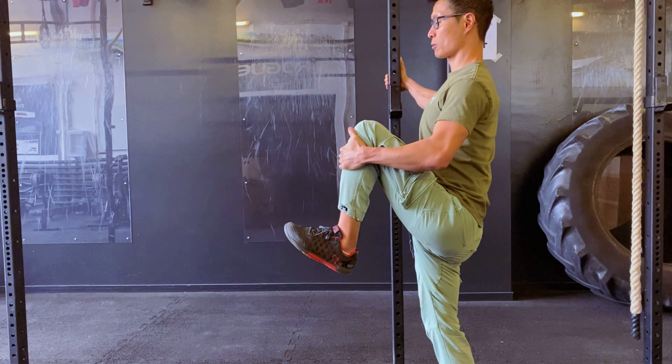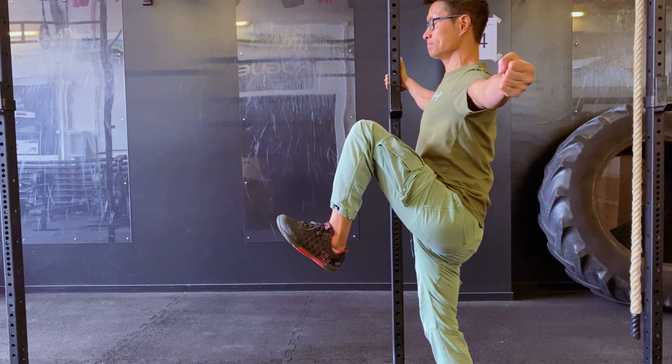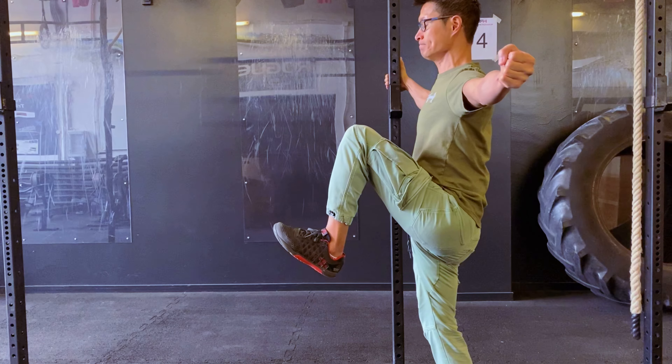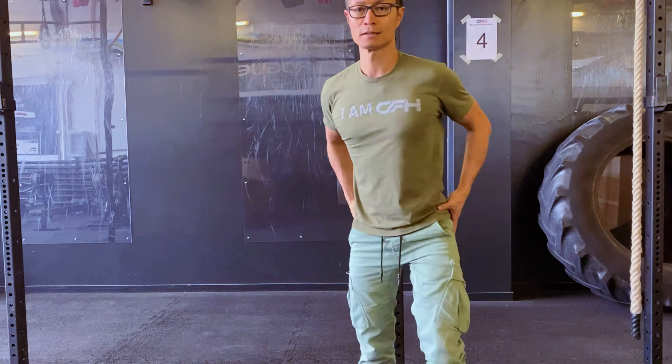Okay. One more. Try to get a little higher and hold.